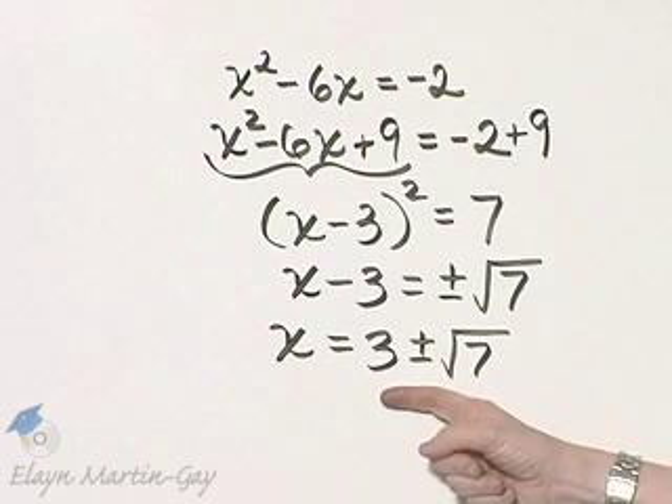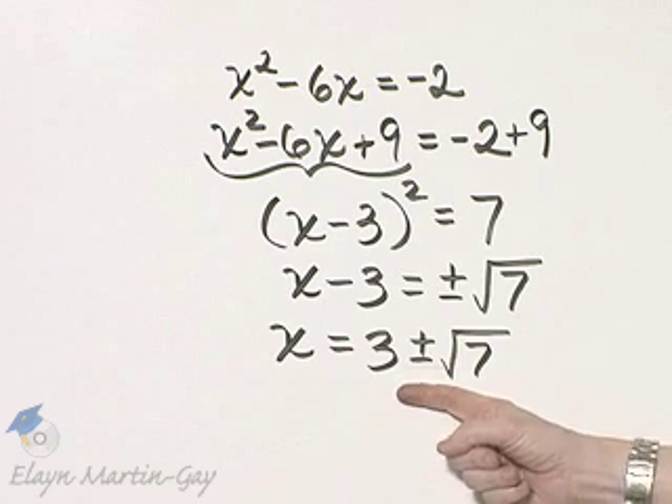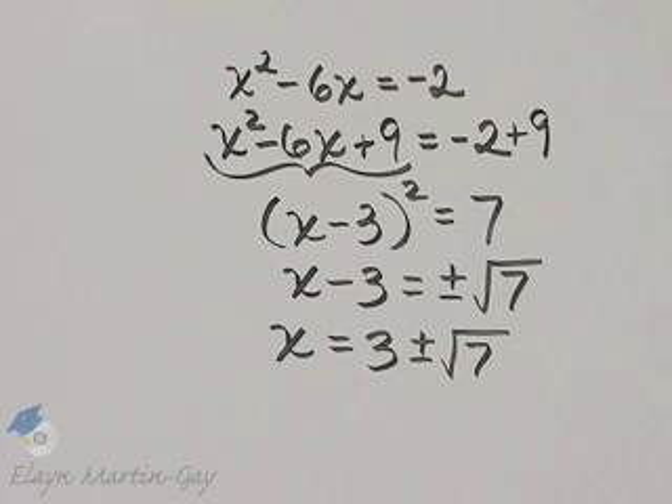This equation has two solutions. And they are the same whether you solve by completing the square or the quadratic formula.